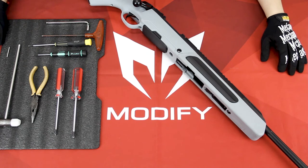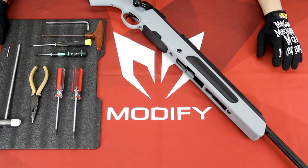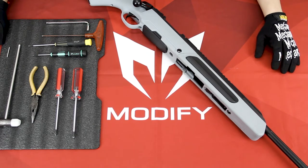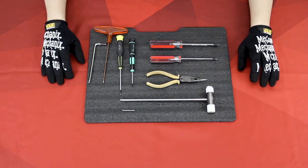Hello guys, welcome back to the Scout How To series. In this series I will teach you how to maintain your Airsoft Style Scout. In today's video I will teach you how to access your hop-up unit and how to change your spring.